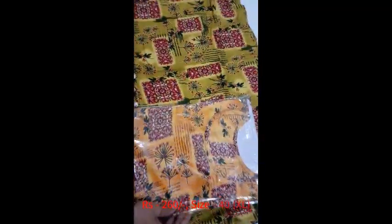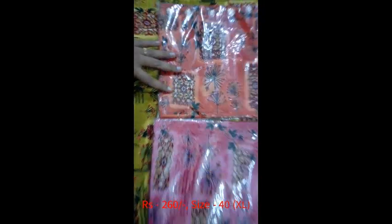So if you look at the colors: yellow color, pink color, orange color. There are 4 colors available.